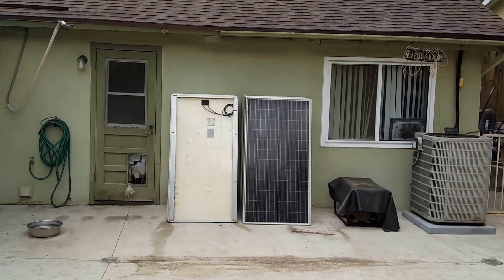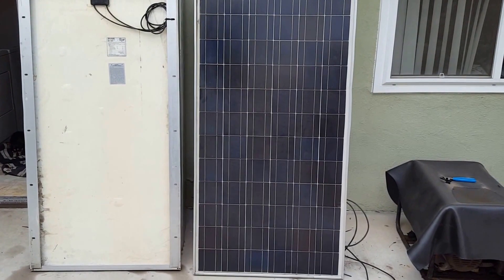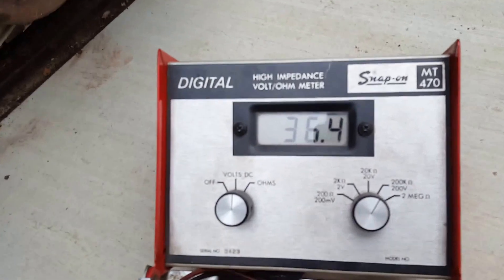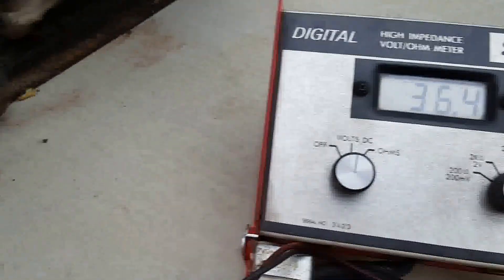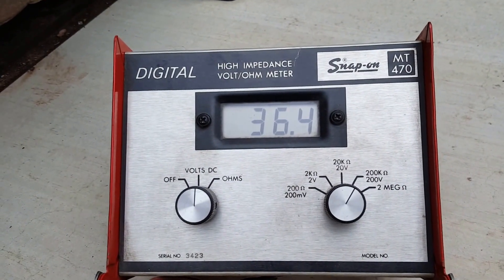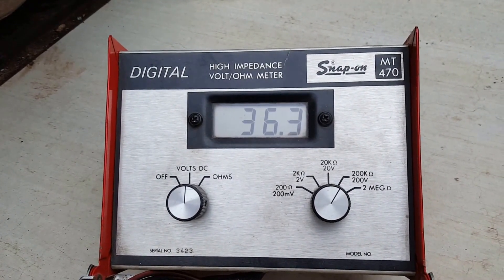I cannot wait till I put these bad boys up there. Please give me your input, thanks. I connected one of the panels to the watt meter — although it's a dark cloudy day, I'm still getting about 36 volts. That's pretty good for a cloudy day. I love to see them in action.